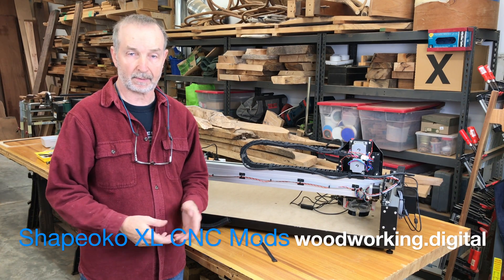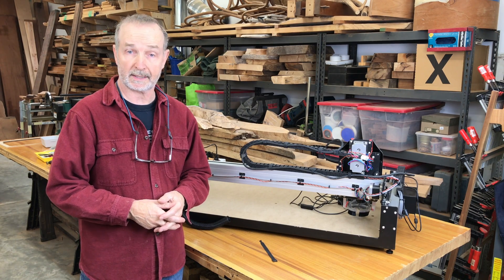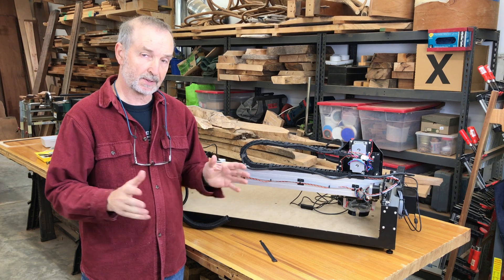Hi, I'm Tim Seleski. I write for Popular Woodworking and I have a blog called Woodworking.Digital. Today I'm doing a little house cleaning.